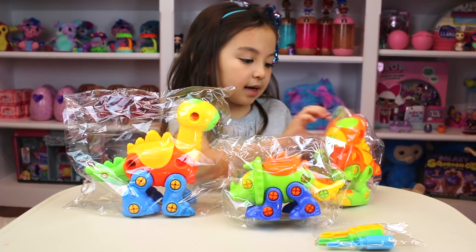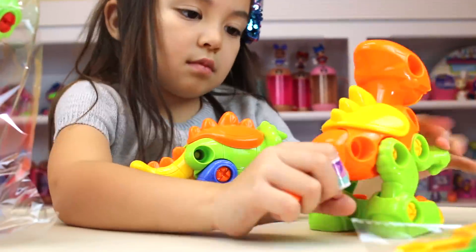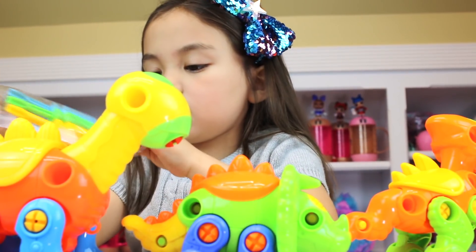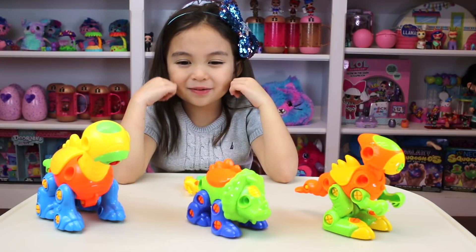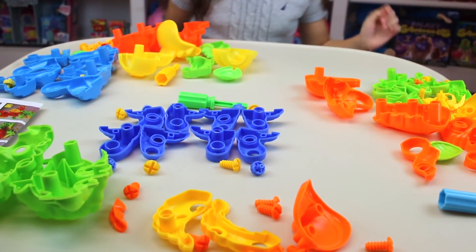So guys, I'm taking out the bag. Let's take these screwdrivers out. So the dinosaurs come assembled, but they're supposed to disassemble. Let's build it from scratch. Look, we took them apart. Now let's build them again.